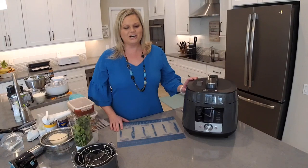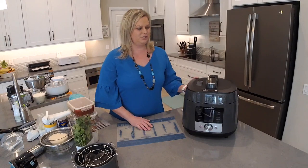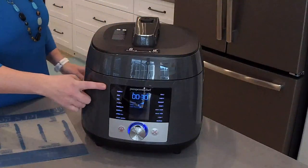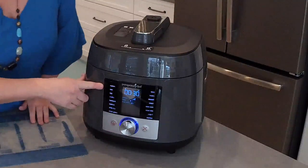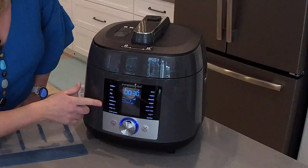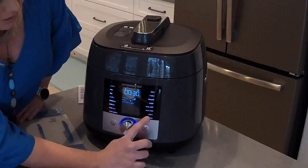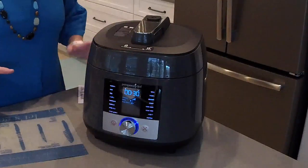If you're not familiar with Pampered Chef's Deluxe Multi Cooker, this is a pressure cooker. It also has a sous vide function, yogurt function, and so many different things you're going to be able to use it for. It has pre-programmed settings: sear, egg, poultry, beef and pork, seafood, white rice, whole grains, sterilize, yogurt, sous vide, slow cook, steam, dessert, beans, and soup. There is so much to be excited about.